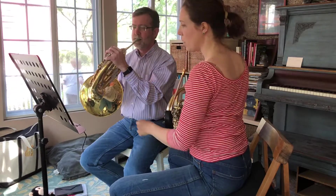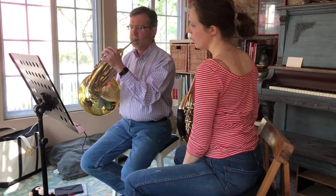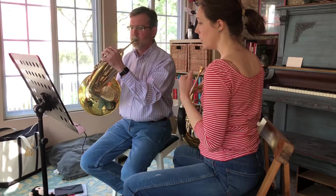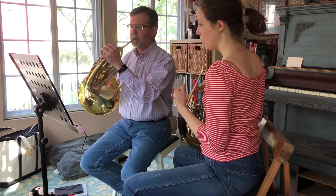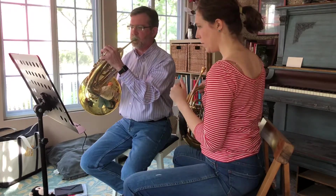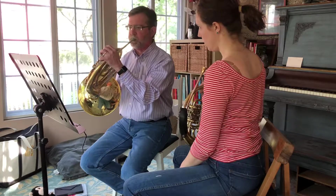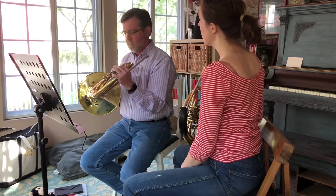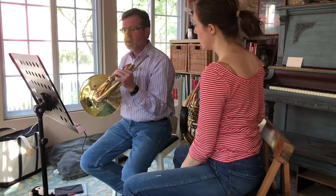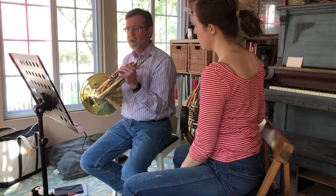Were you articulating some of them? Yeah. Okay, so now I'll play this. I can figure out how to get that air support without my upper body shaking.